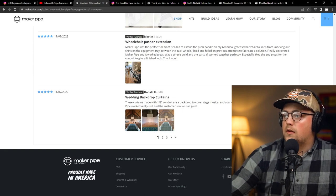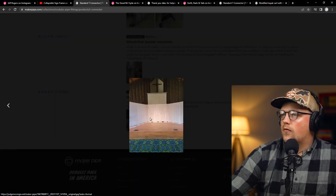He said it's made with half-inch conduit, which is something I didn't mention. Really glad that worked out for you — it looks awesome.